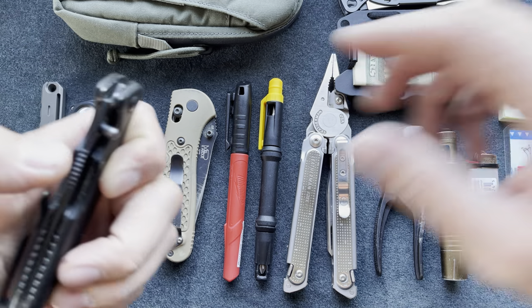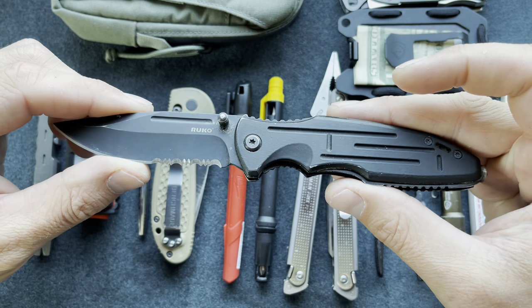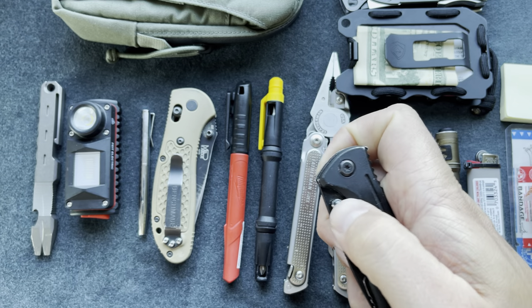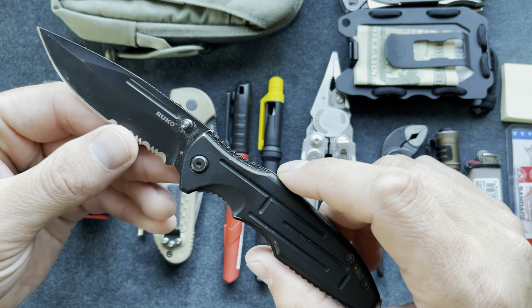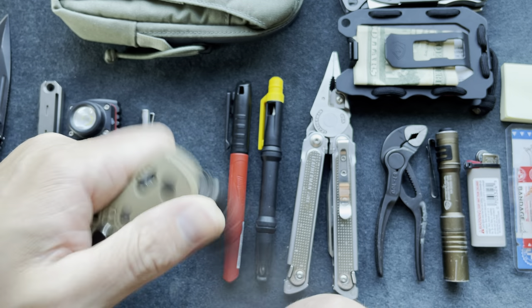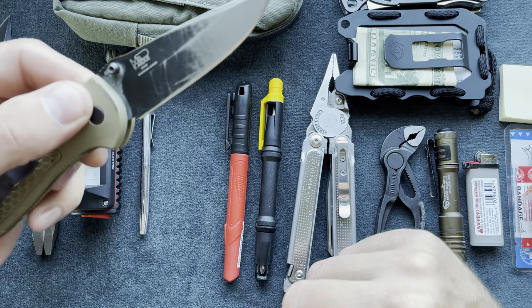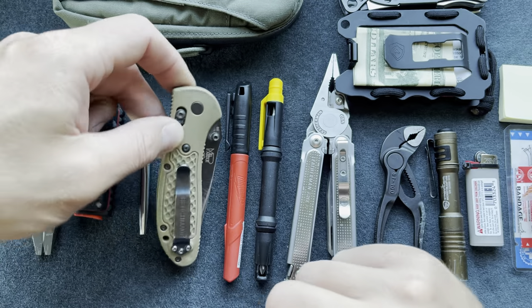Up first, I'm going to say a knife is essential. I cut open a lot of packaging, different materials, lumber straps — you name it. This is a Roku, nothing special, about 20 to 30 dollars, spring-assisted with a glass breaker. You don't need to spend on something like this Benchmade Griptilian. I love a full-size knife with a good handle for grip, so a full-size knife is a necessary essential item for me.